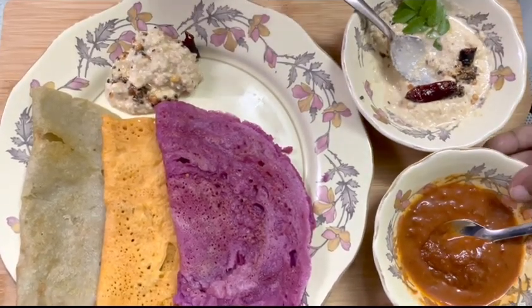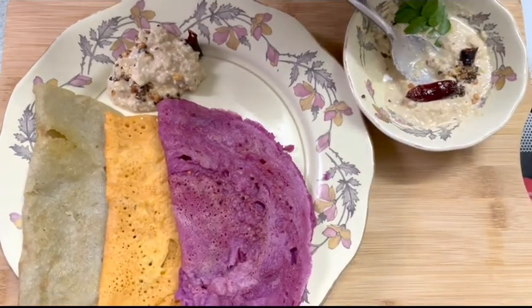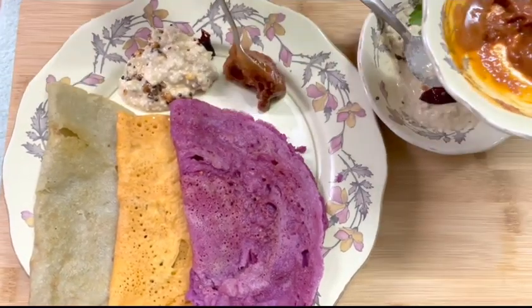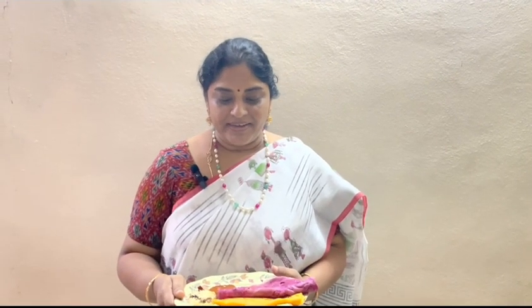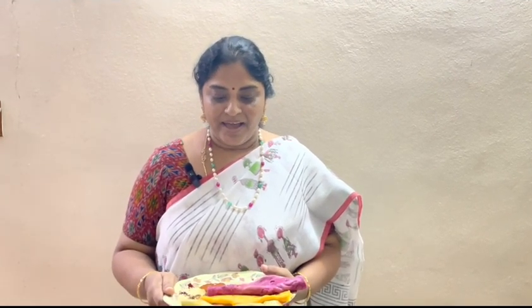I will cook it. I will cook it for a healthy food. I will enjoy the next video. Namaste.